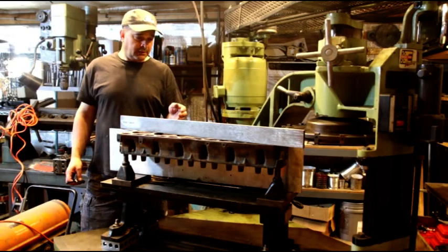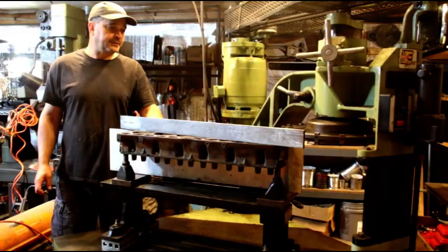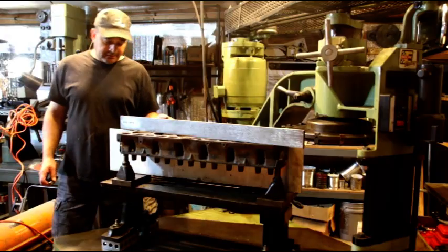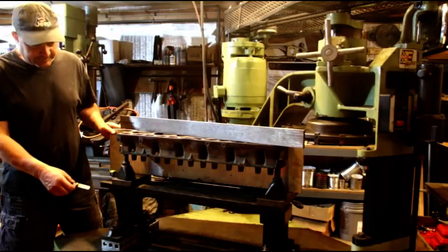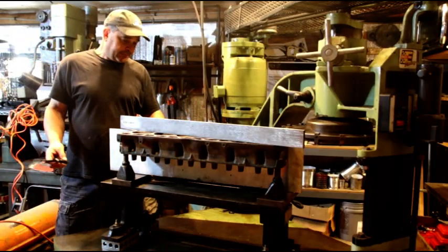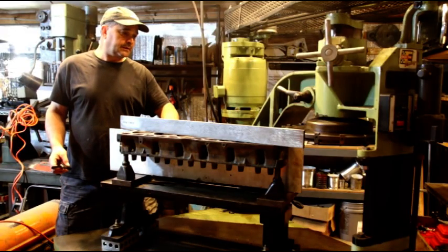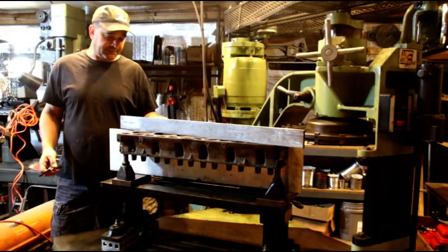Hey everybody, welcome back. What you're looking at right now is Scott's 258 cylinder head. You can see the setup that I needed to make here. If anybody out there is trying to get their cylinder head decked, it is quite an ordeal to set these up.